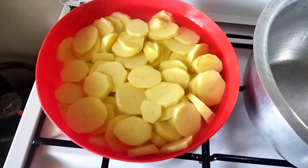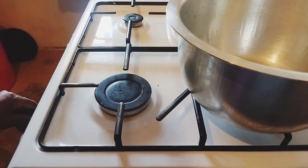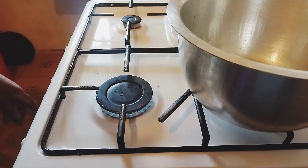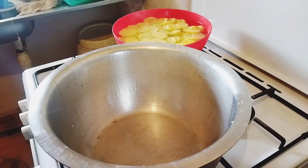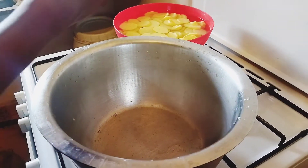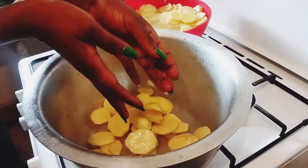Let's start the video. You start by lighting up our gas, then we'll put our colander and then we'll put in our bajias. Make sure that you wash them well.